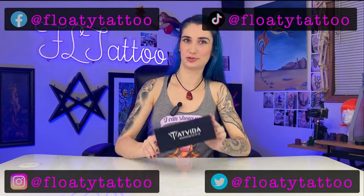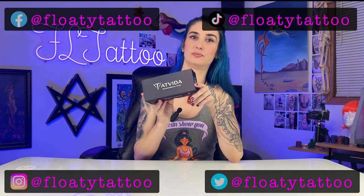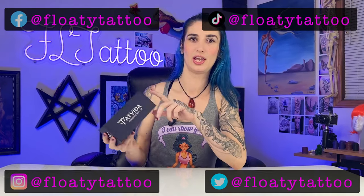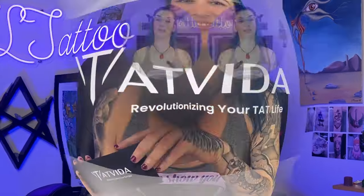Hey guys, we have another adjustable stroke machine for you today — that's the Tat Vita. It goes from 2.4 to 4.2 millimeter stroke, which is pretty wide of a range. We're going to get you 35% off if you use our link in the description below. We want to check this out on some silicone first. Don't forget to smash that like button and subscribe.